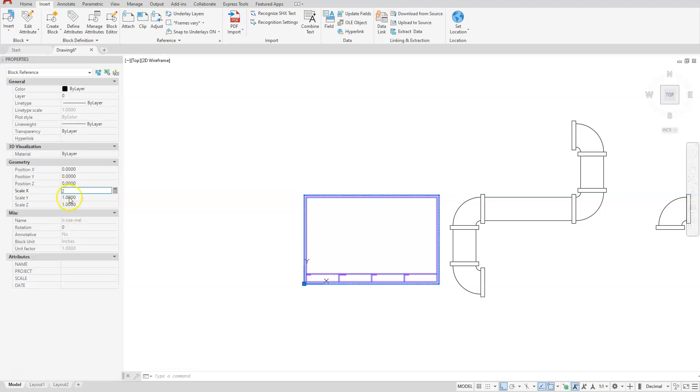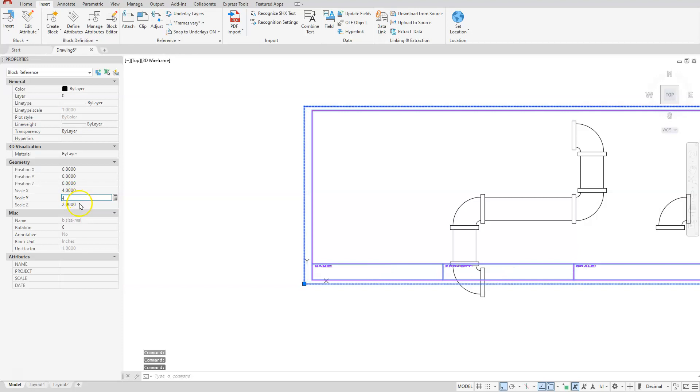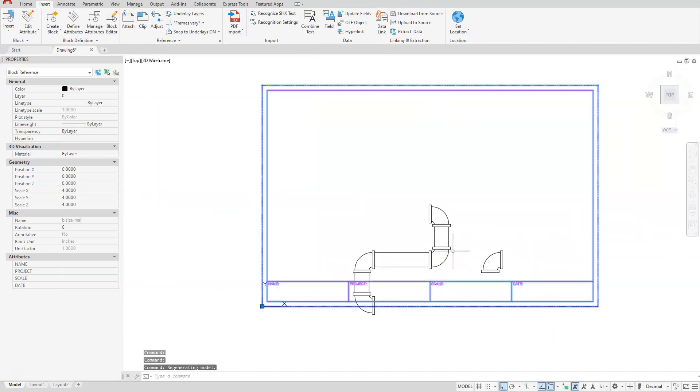If I change each one of those to two, that is making my title block scaled up to two times. You can see my pipe run is still not fitting in there comfortably, so I'll go up to four. You can see now I have plenty of room to put my pipe run on the inside of that.